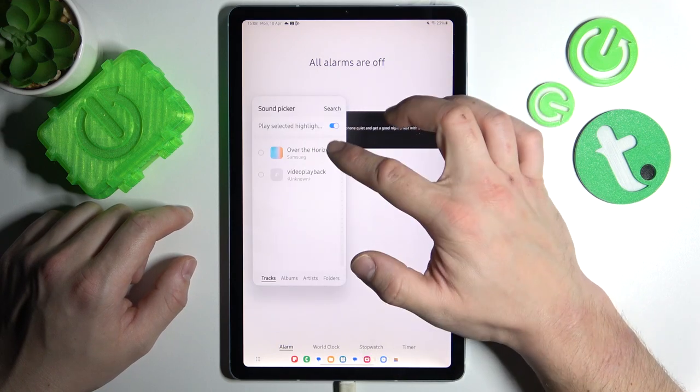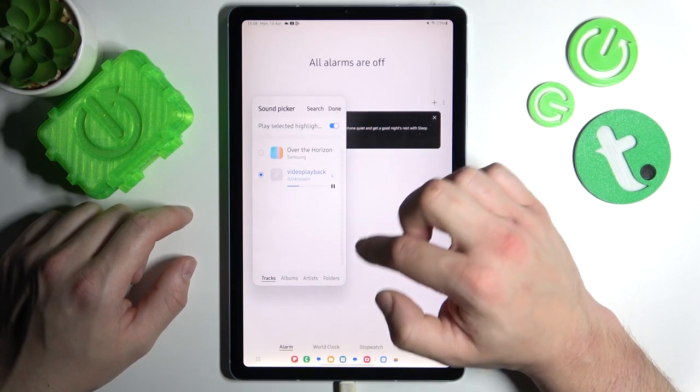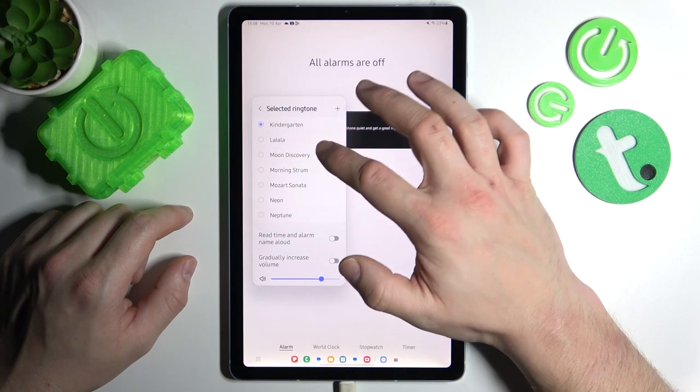Or select your custom sound by tapping the plus in this corner. Tap done and it's set.